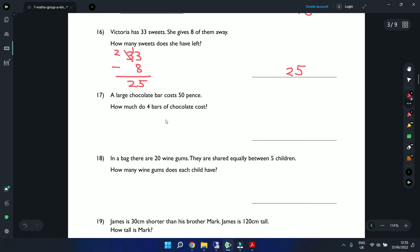Question 17: A large chocolate bar costs 50 pence. How much do 4 bars cost? 1 bar is 50 pence, so 4 bars is 50 times 4. 0 times 4 is 0, 5 times 4 is 20 — giving us 200 pence, or 2 pounds.